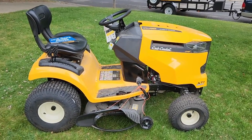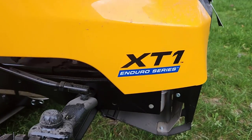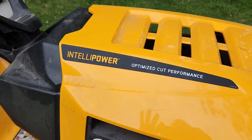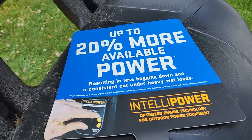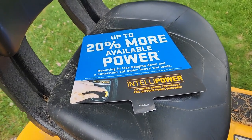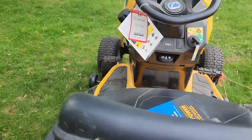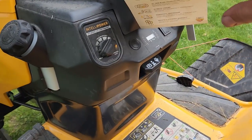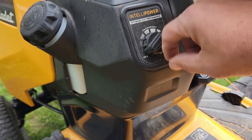Today we're looking at this Cub Cadet LT 42-inch XT1 Enduro Series lawn tractor. This one has the IntelliPower system on it, and that sign says it gives you up to 20% more available power, resulting in less bogging down. Take a close look at the dashboard — there's no throttle or choke. What there is is this dial, which says idle here.